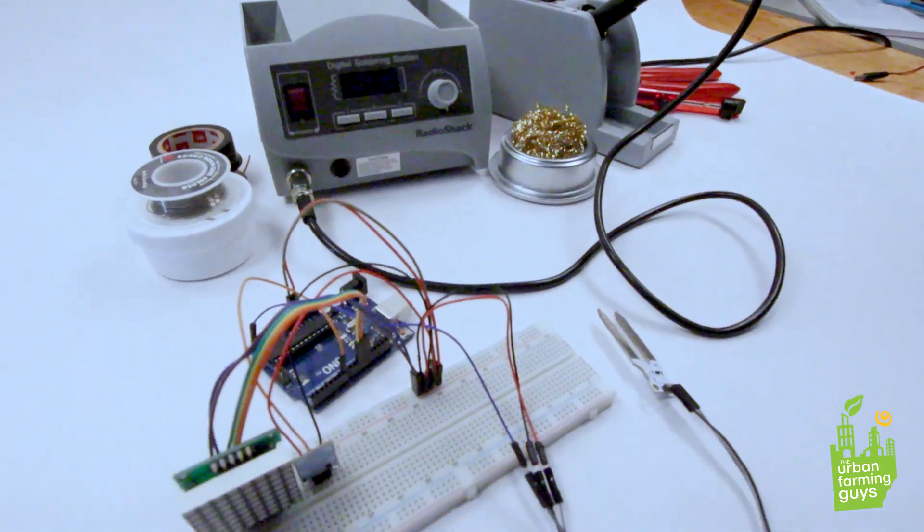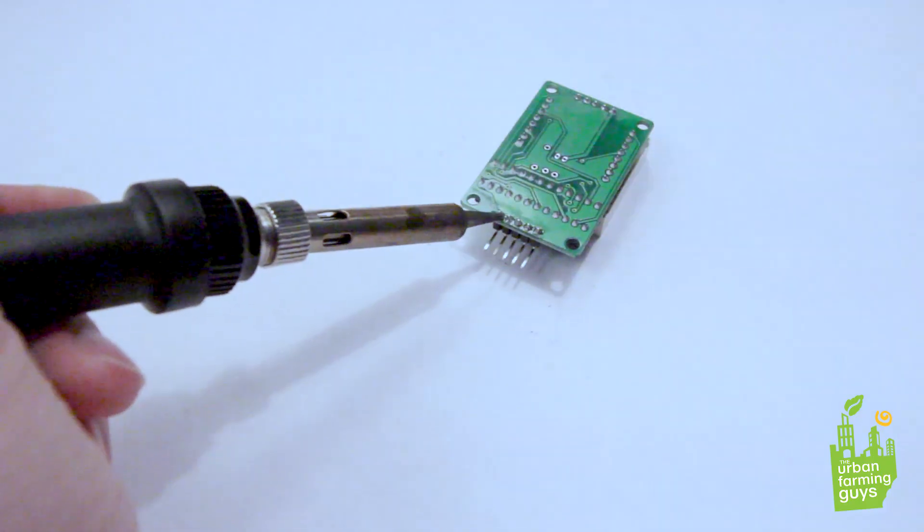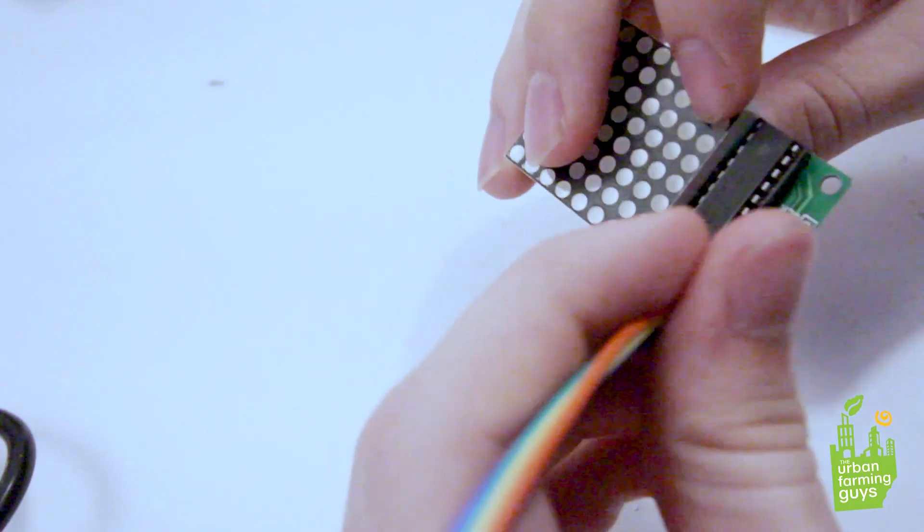Now it's time to put together the circuit — I'm gonna do a short little montage of me soldering everything together.